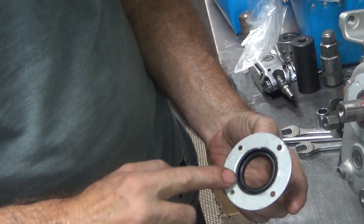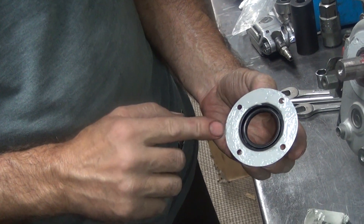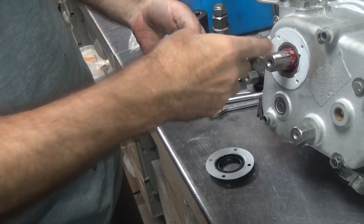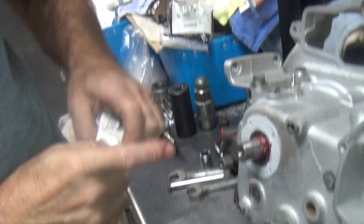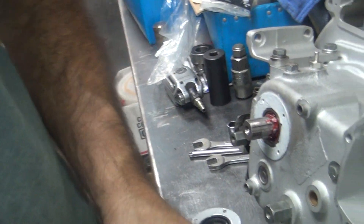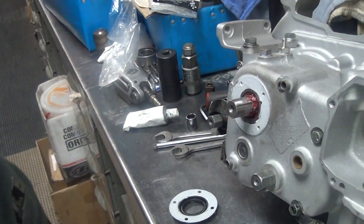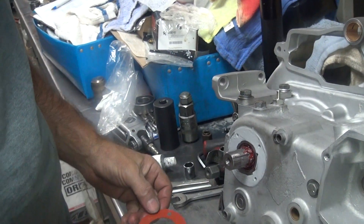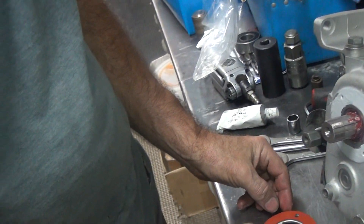There's a lot of RPM on it. I got an 18.2 sprocket back here at 8500 RPM on the motor — it's spinning up. It's going so fast the oil can't get out of there. It's slinging so fast, that's the secret. And now we can put the gasket that doesn't require any sealer on it.